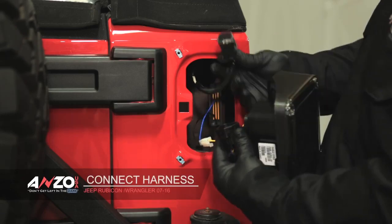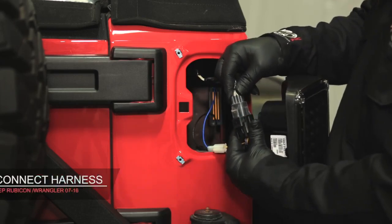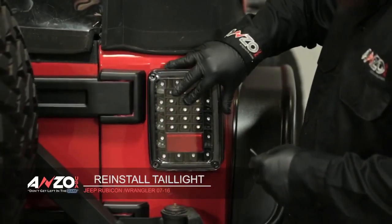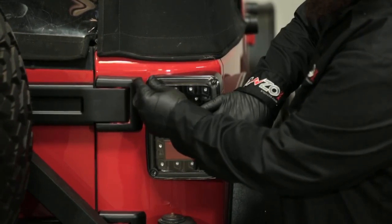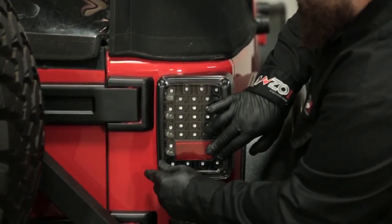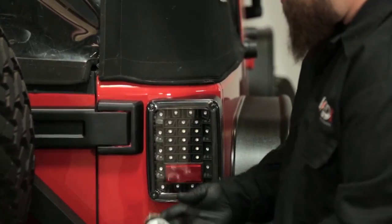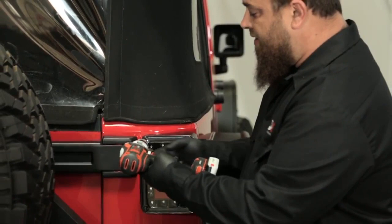Now that we're ready to plug in our tail lights, grab the stock connector — the one we disconnected from the stock light earlier — and slide it right in until it snaps. Once it snaps, you're done and now you can mount the tail light. As you can see it moves around a little bit. Once you have it on the vehicle, take your screws and go ahead and start them so you know everything's lined up — top and bottom. Then take your drill, put it in the tightened position and screw them back in. You want to go slow so you don't over-tighten and crack the plastic.